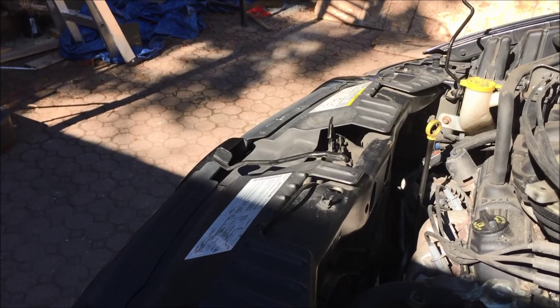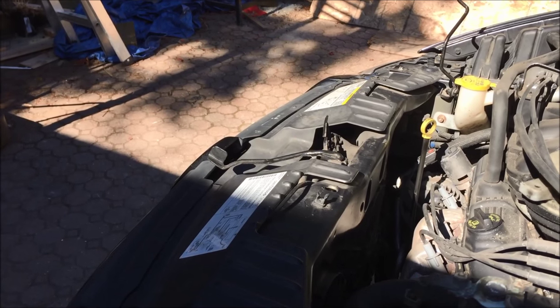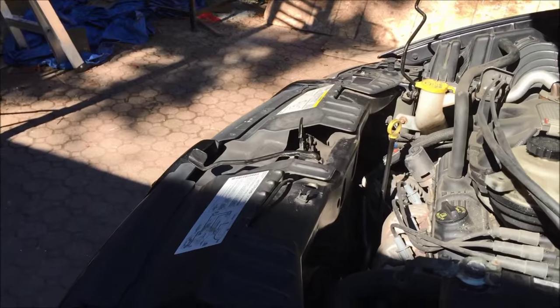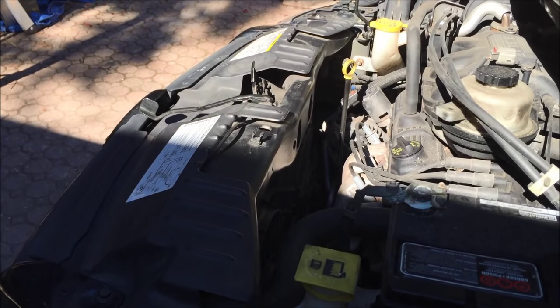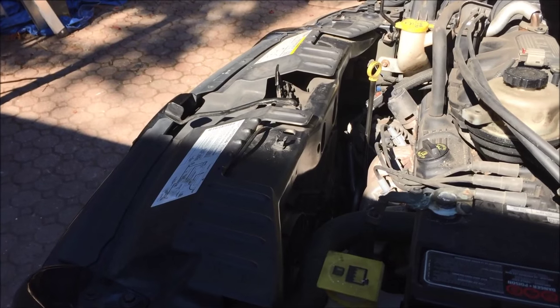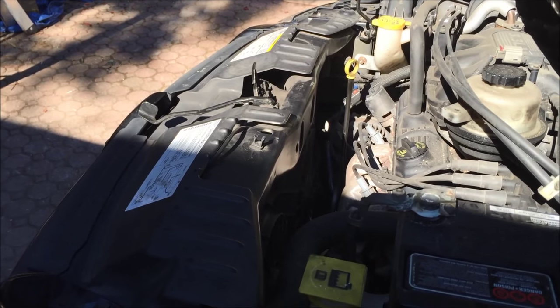We'll have removed the coolant before this, so after we reinstall the radiator, we'll refill the coolant. I'm not going to go through those steps — that's a separate video, separate discussion — but this job should take probably an hour, hour and a half if you have the right tools and you know what you're doing before you start.